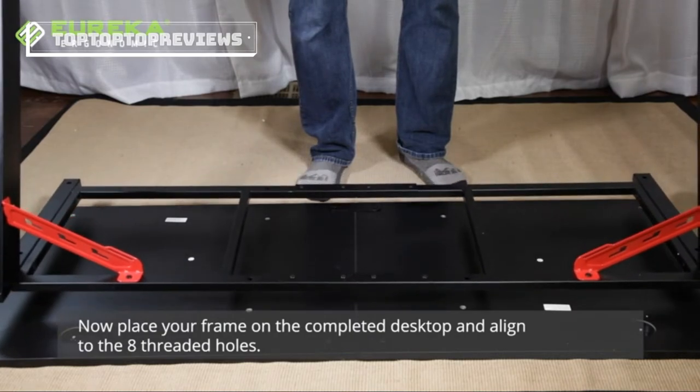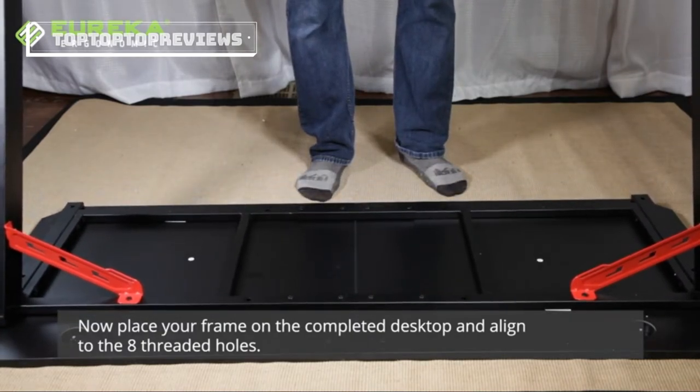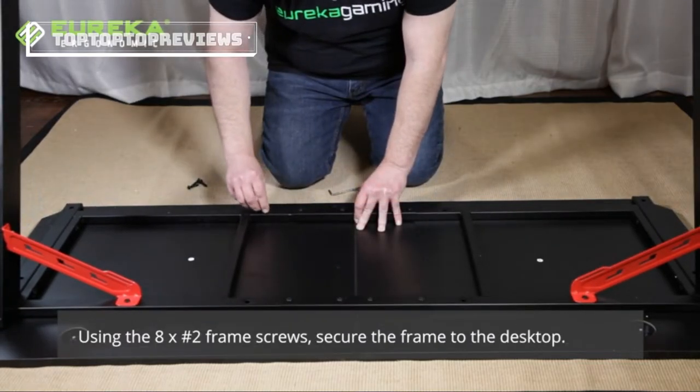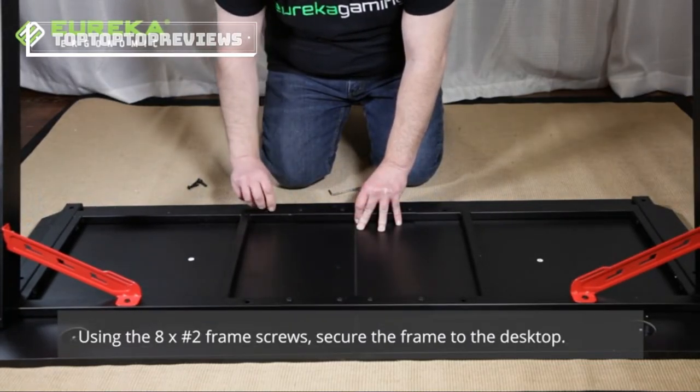Now place your frame on the completed desktop and align to the eight threaded holes. Using the eight number two frame screws, secure the frame to the desktop snug but not too tight.